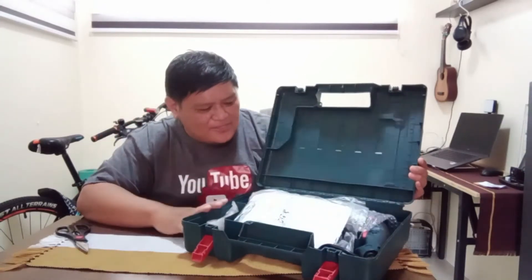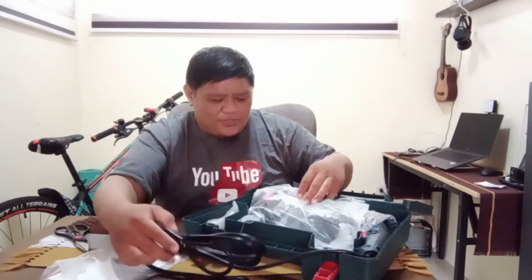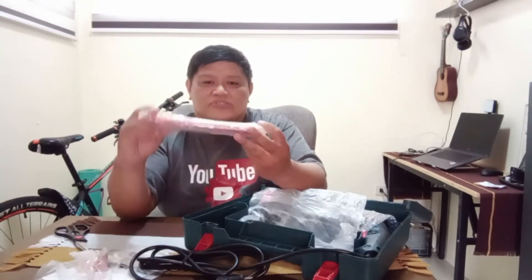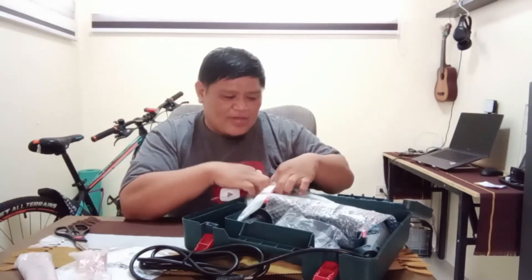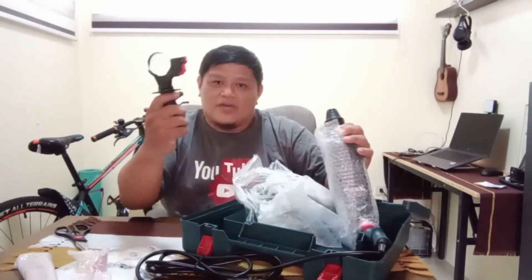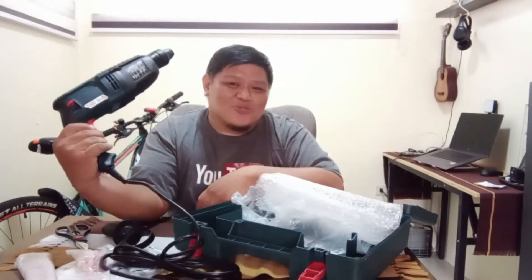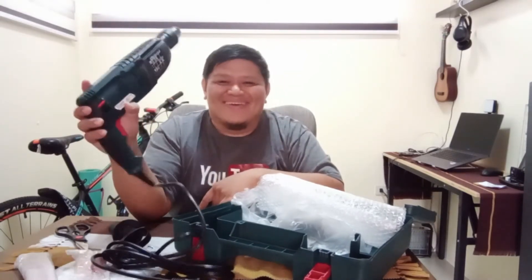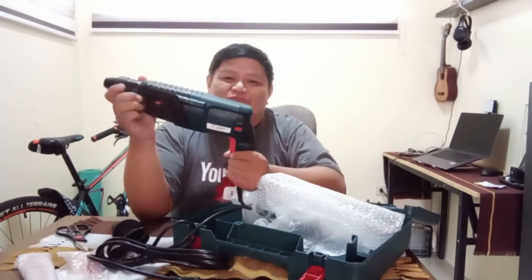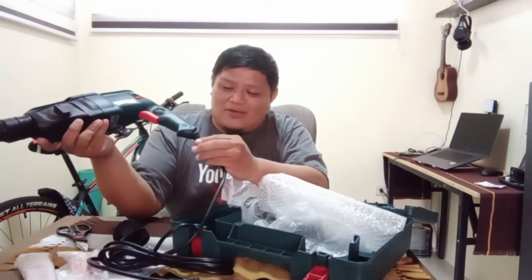It comes with a hard case. Inside you have the manual and warranty, the cord, and two large drill bits which we'll open later. And of course, you have your rotary hammer itself, with a handle. Ladies, this is not a hair dryer — these are tools for DIY enthusiasts, men and women alike who love doing DIY projects.